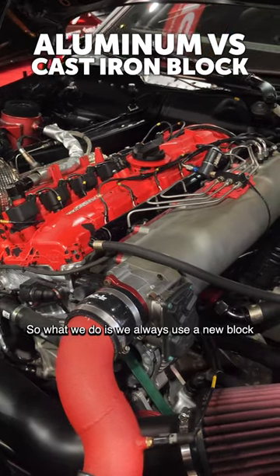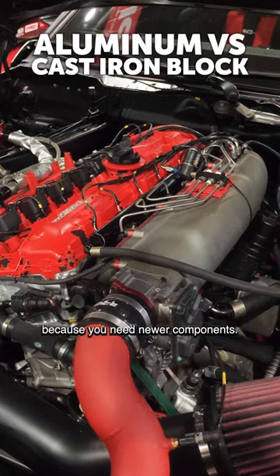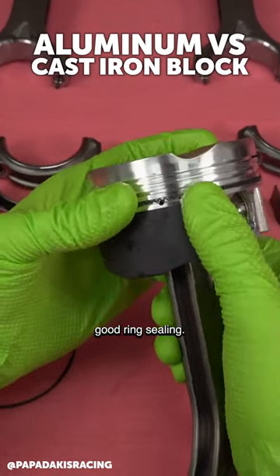So what we do is we always use a new block, which is a little bit more challenging because you need newer components, but that has been a very reliable setup for us. It handles the power really well and we have really good ring sealing.